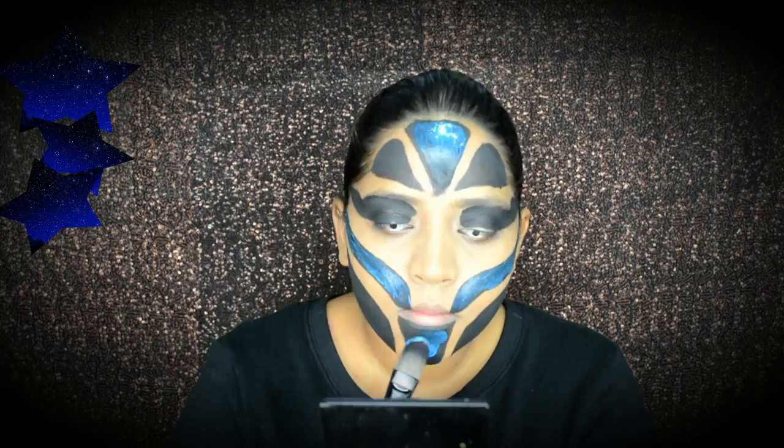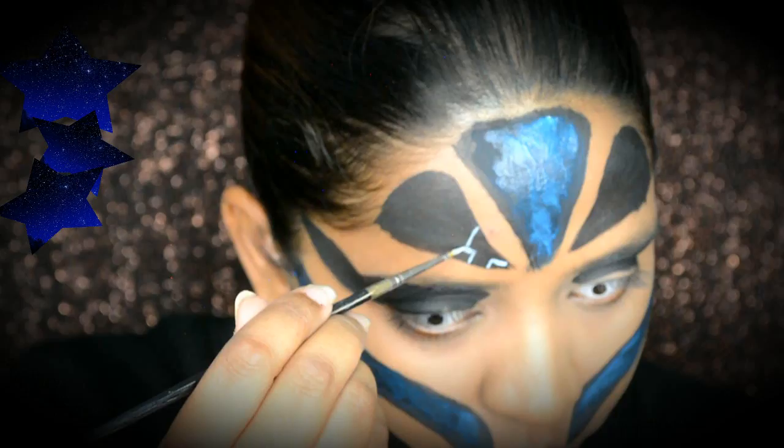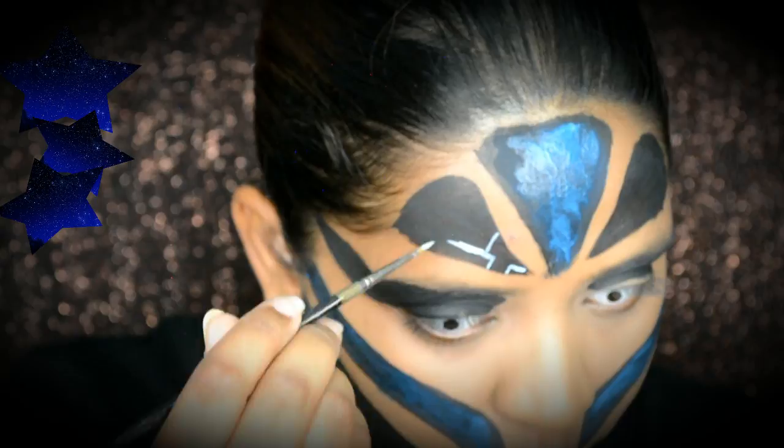This alien has bionic veins, so I'm going to do that. It's a really simple robotic pattern that looks really nice on a black base — it's kind of like you're looking through the skull.